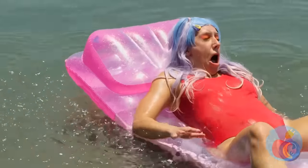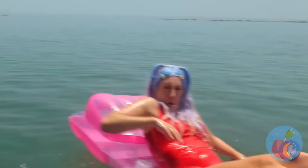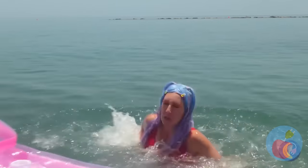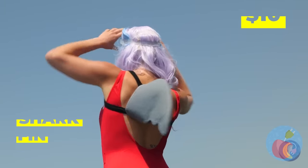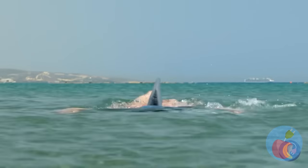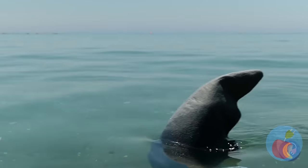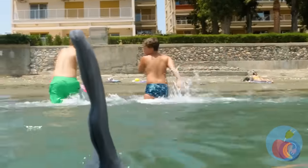Who goes in the water and expects to get wet? Looks like it's time for a little payback. And if this fails, those ducks are ready at the quack of dawn. Look out — a shark! Or even worse, a dolphin! Seriously, even sharks are scared of dolphins.